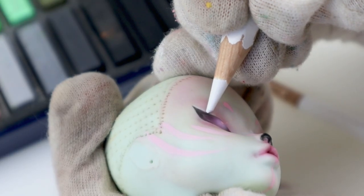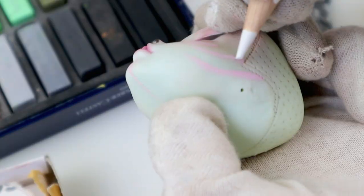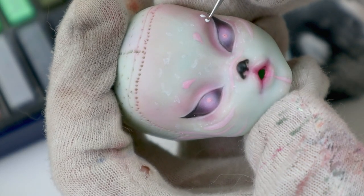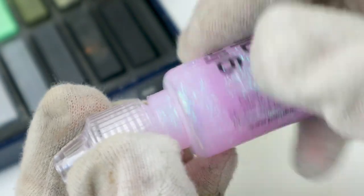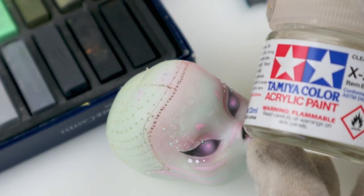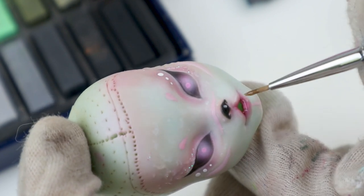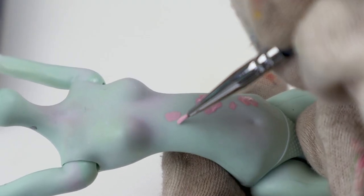I almost forgot about the white pencil — it makes things pop on the face. I also used it on the markings to make them less flat. I was almost done with some defining lines inside the eyes, white acrylic paint freckles and a couple of white asymmetrical dots. Then I added some sparkle because I have a lot of it — glitter glue is life. Finally I glossed the lips and nose with Tamiya gloss varnish. Perfect symmetry is not my thing, though it gives her a cocky expression — I approve of that resting bitch face.